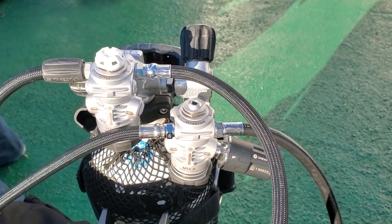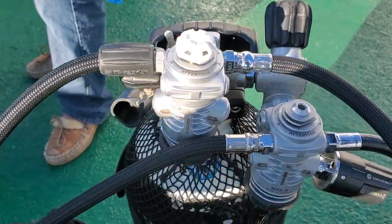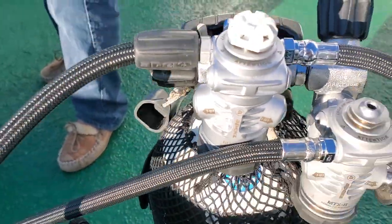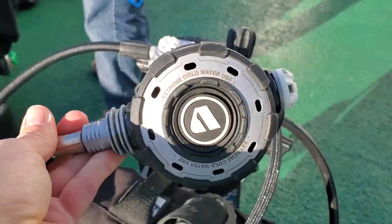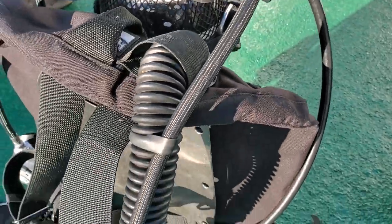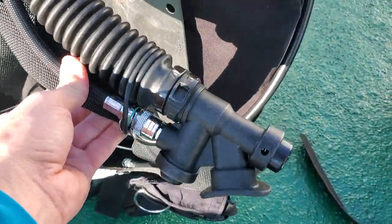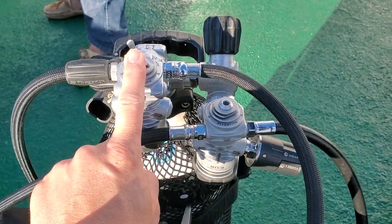Here is how I would set up the regulators. This is your primary, which will be on the right hand side. On the primary first stage you will have your primary second stage that you are going to be breathing off of. The other thing coming off of this will be your BC inflator hose. So only two hoses off the primary, which will be on the right hand side.